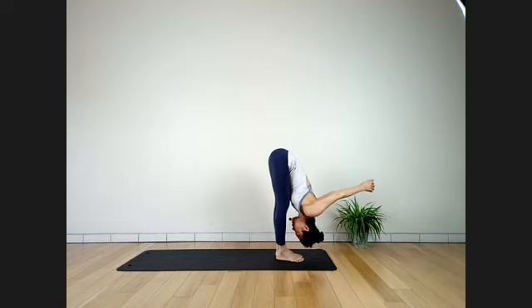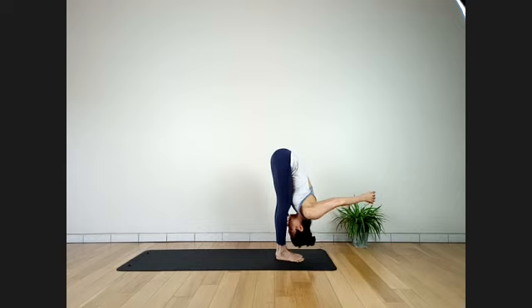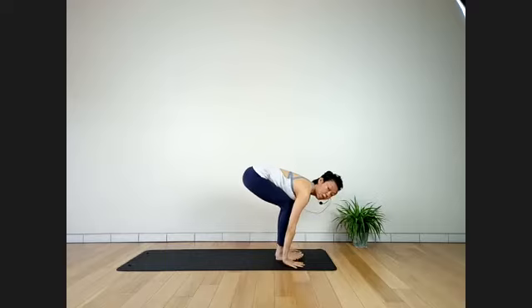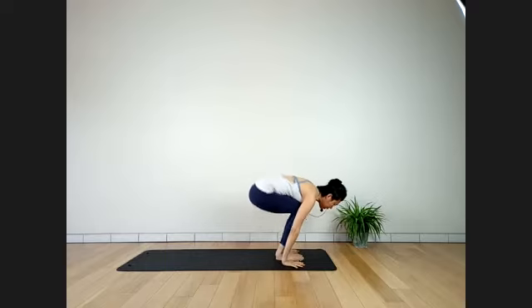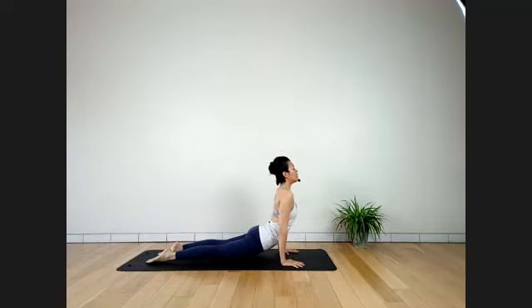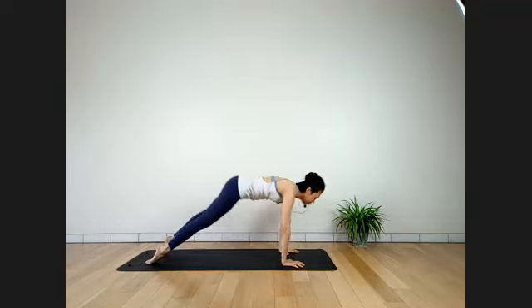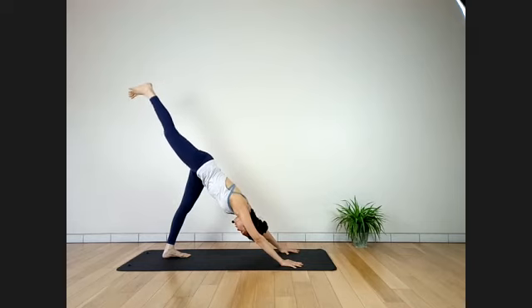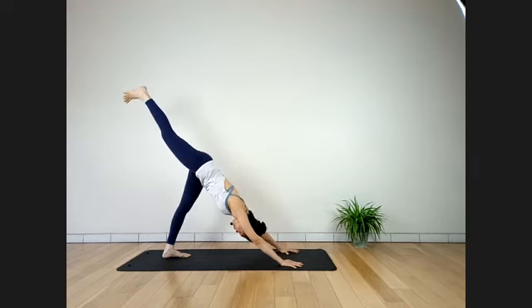One more breath. Exhale, hands lower down to the sides of your feet. Walk or jump back to Chaturanga Dandasana. Inhale, Urdhva Mukha Svanasana. Exhale, Adho Mukha Svanasana. From an inhale, rally right leg up to the ceiling. Stay here for four breaths — keep hips level. Push hips back, two more breaths.